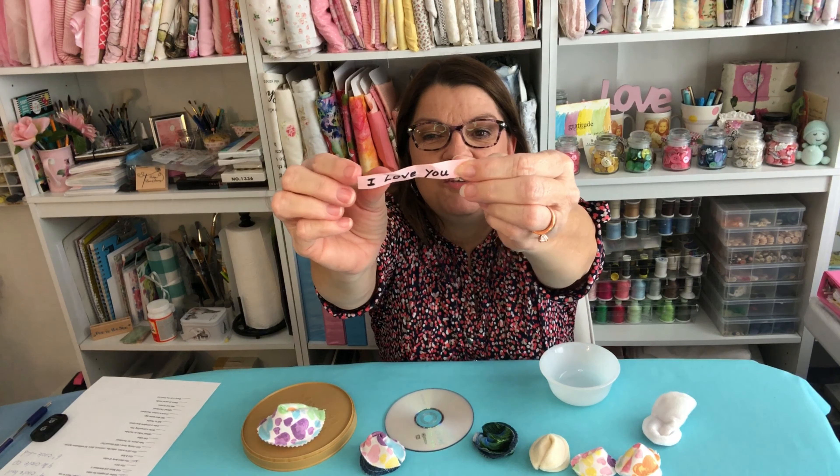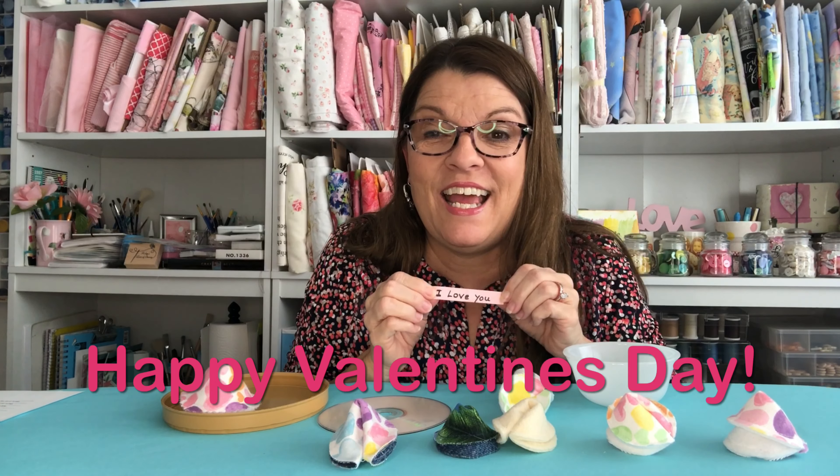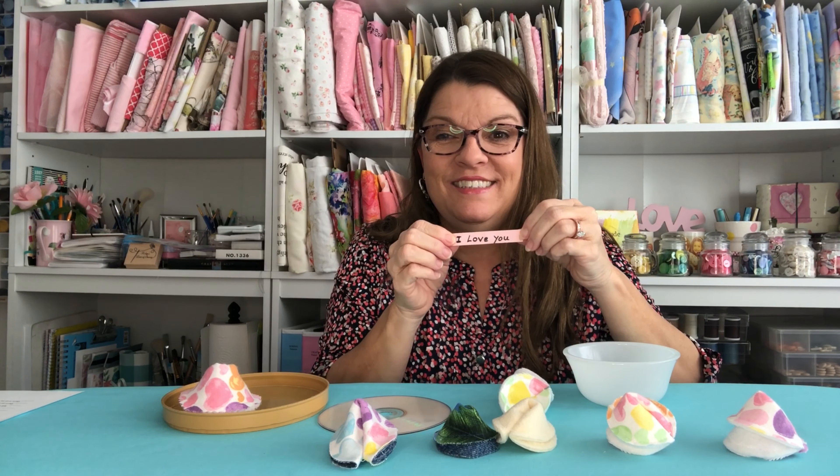One of these had a little love note — which one was it? Here it is. This one has a love note inside. Happy Valentine's Day. And it says: bye for now, I love you.